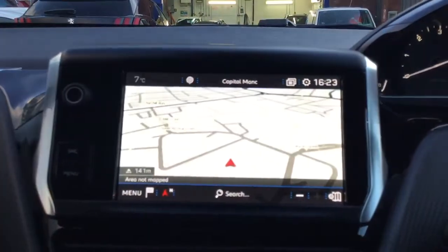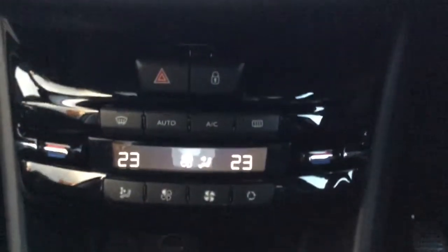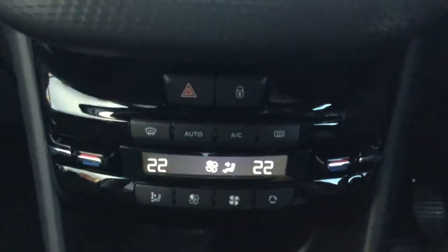Press this button in the middle and as you can see you have your sat nav, which is very good. If you come down, as you can see you've got your heat controls so you can change the temperature of the driver's side. You can also do the same for the passenger side as well.